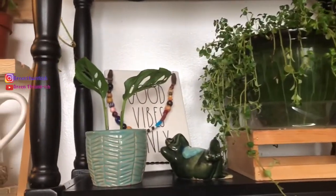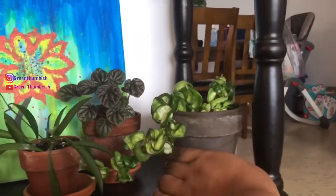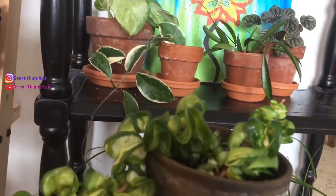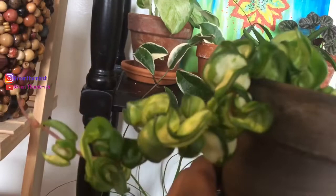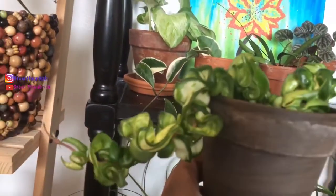Last but not least — I'm so excited about this — this is a Hoya compacta, but it is the Loana version because it's variegated. As opposed to the variegation being on the ends, the variegation is in the center. So it's a reverse variegation, and I am over the moon excited about this plant.